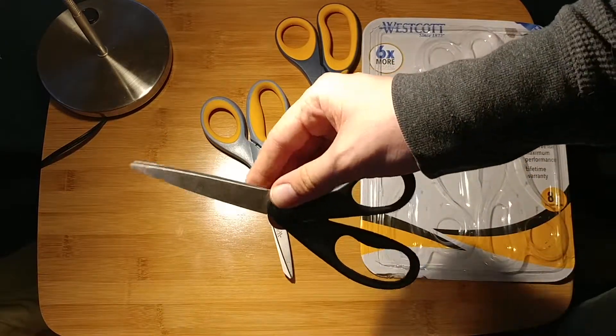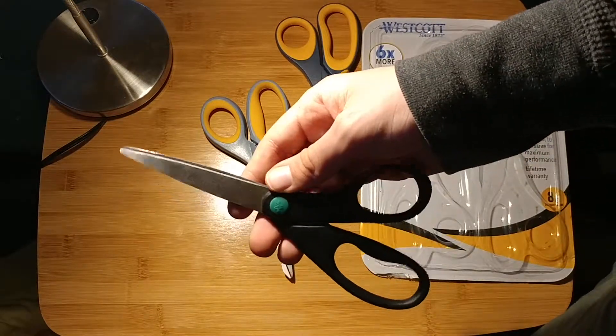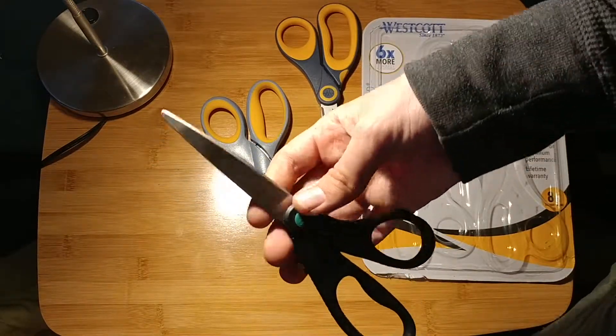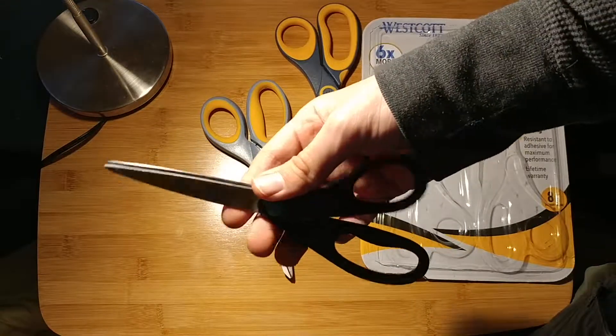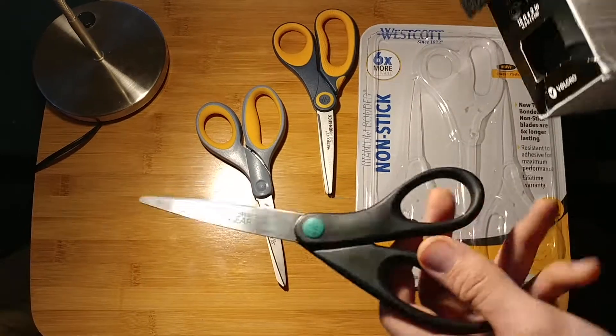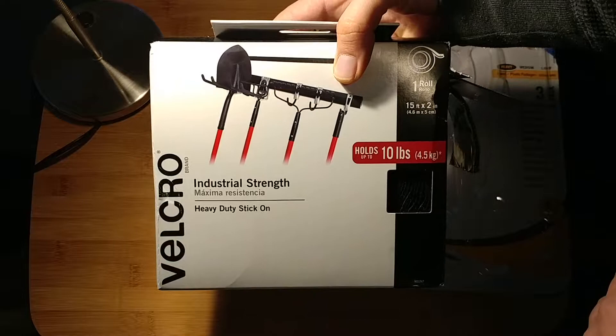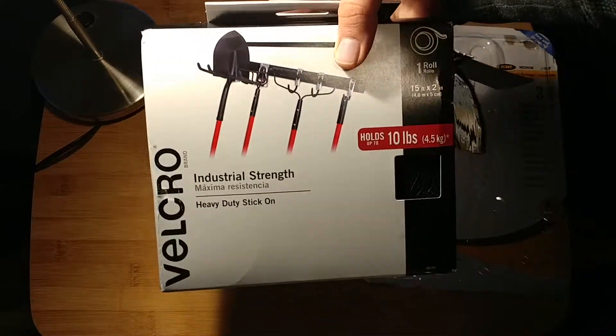I got all these on sale. This was $1.74 for a two-pack, so that's about 90 cents a scissor. These work great for everything such as paper and cardboard, but they start to bog down when you run into things like velcro. Velcro is really where I push all my scissors — basically just tons and tons of velcro.